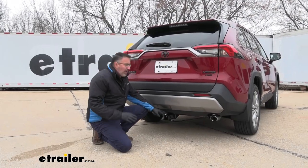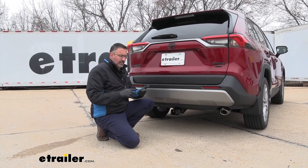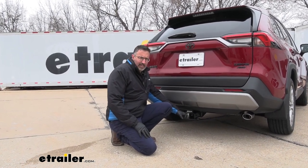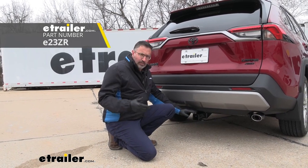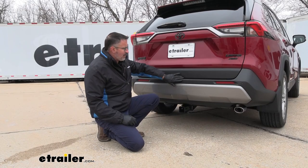Final thoughts on the Curt Hitch: I like this size hitch. This is a 2-inch receiver, and it's going to give you the most options if you're looking at towing or accessories like bike racks and cargo carriers. As far as the finish goes, if you don't like the gloss black, we do have an E-Trailer hitch, and that's also a Class 3 with the same weight rating, same everything, but it's in a matte black finish, which is what I prefer on cars like this that have a matte finish on the back.